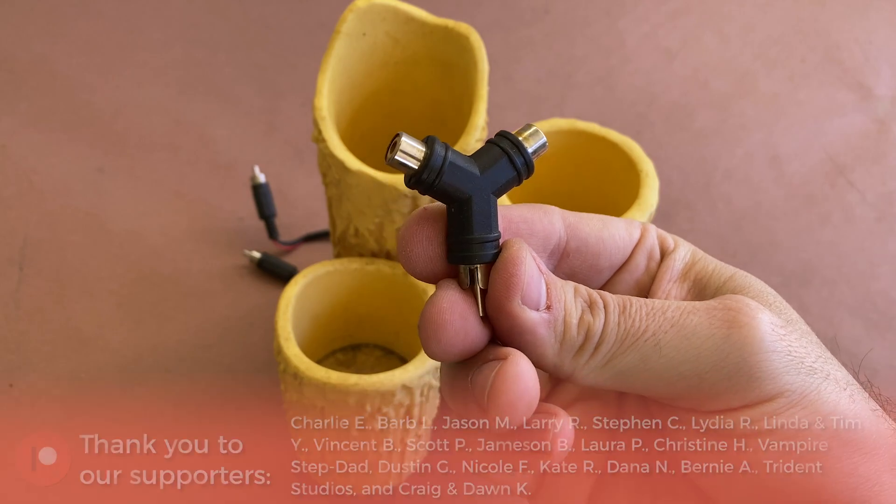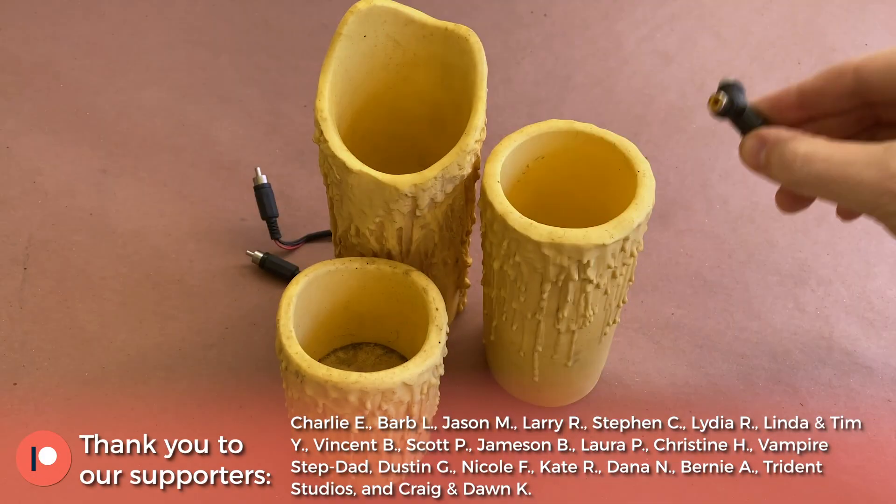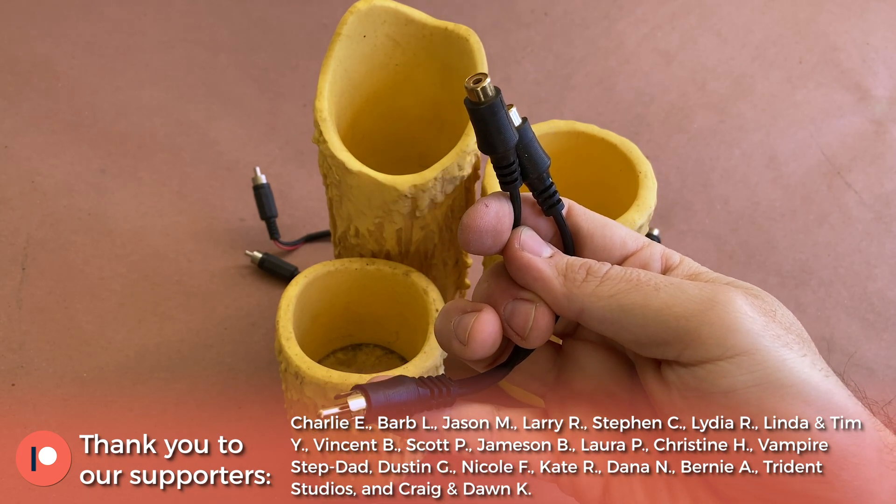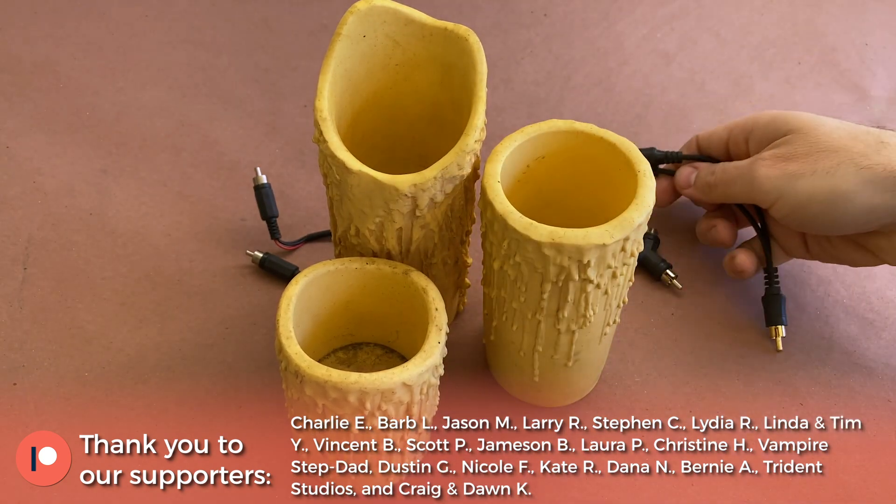What's great about these candles is that they can be paired up using small RCA splitters, which come in a few different varieties, so that you're not stuck having to run an individual power cord to each candle.